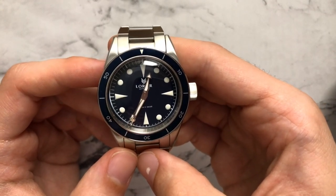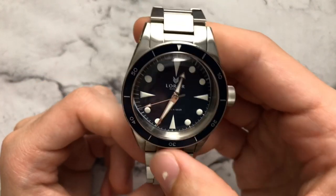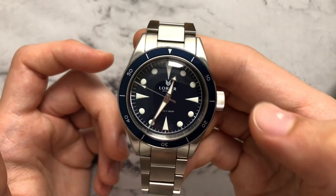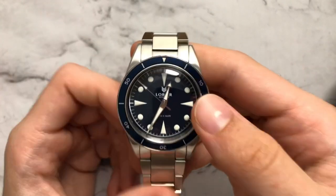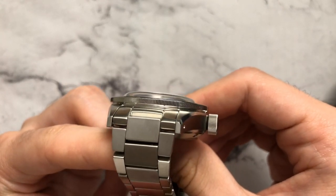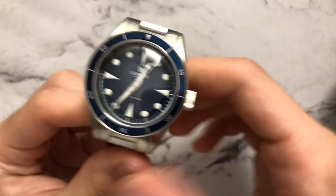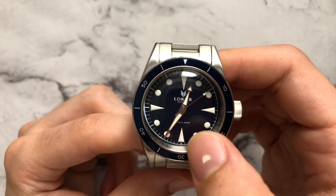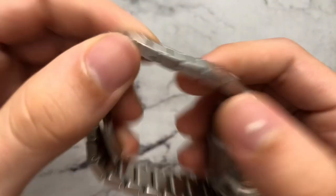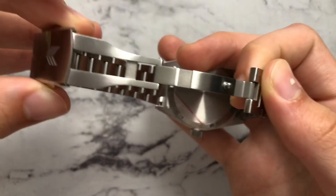For specifications: this has the typical micro-brand Seiko NH35 beating away at 21,600 beats per hour — it's sweeping but not perfectly smooth. You get 41 hours of power reserve, a reliable movement with hacking and hand-winding. There's a pretty much super-domed plexiglass crystal — no sapphire, but done on purpose for the vintage aesthetic. We have BGW9 lume on all the indices and hands, and the bracelet features screwed-in pins, solid end links, and a very nicely milled clasp.